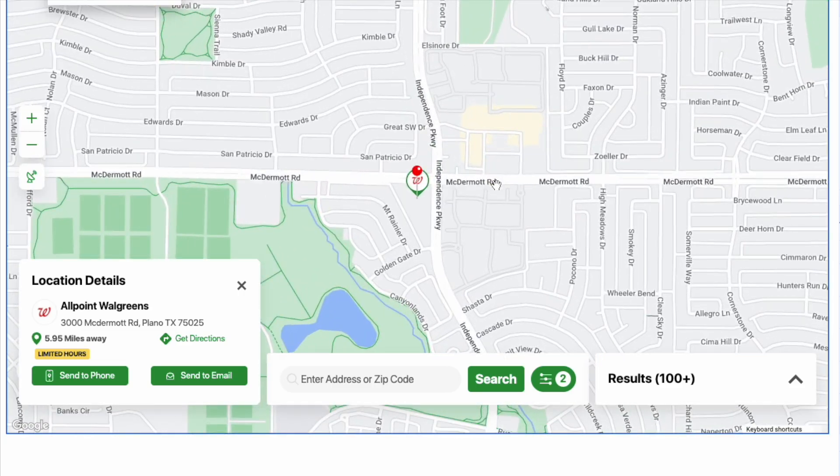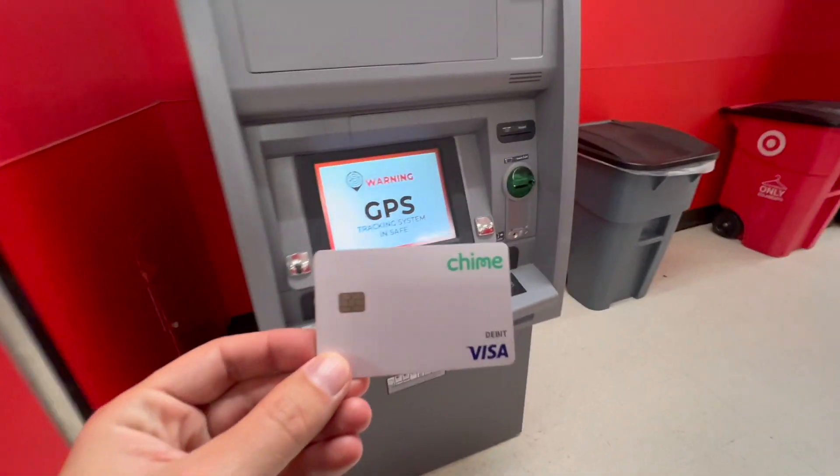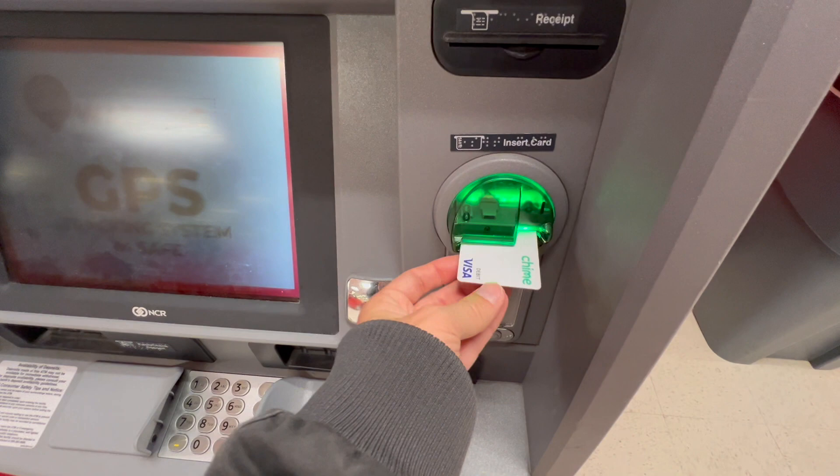I decided to make this video at a Target location. Once you have found the ATM, the process is straightforward. Simply insert your debit card into the designated slot.